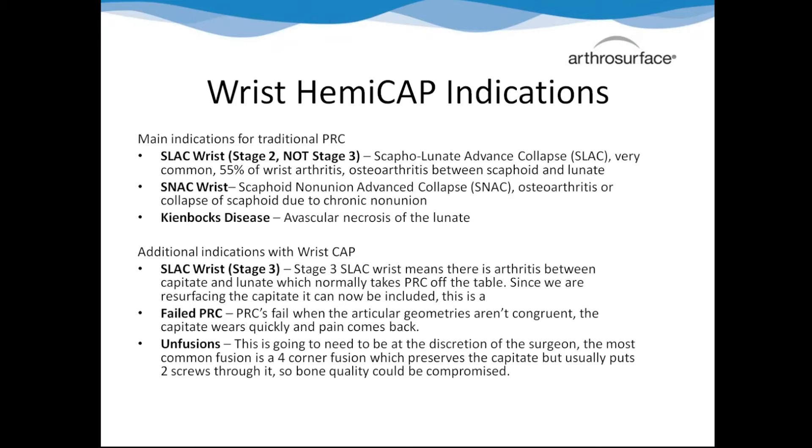Typically with the PRC, you have to catch it in stage two. Once it progresses to stage three, you can no longer do the PRC and have to go to a four-corner fusion. That's why people like the four-corner fusion - it's a wider population, they know what they're doing for every patient, and they don't have to make the call in the case. We can also do this on failed PRCs, since they fail because the capitate wore down and we're rebuilding the capitate. We've even done one on a previous four-corner fusion, removing staples and placing the cap in the capitate, which has been going well.